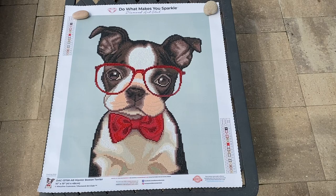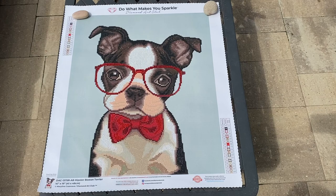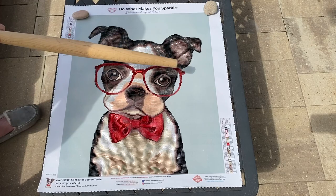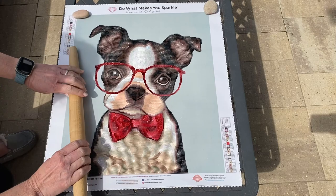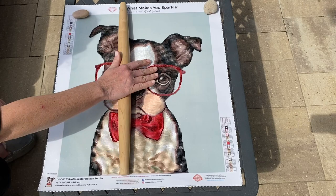It means something to me because I do have two Bostons and I think they're the best dogs in the world. So what I normally do when I finish a painting is get a rolling pin and just roll over the painting — make sure there are no loose drills. I love to hear the popping and snapping if any aren't fully in place. I go one way then the other, and this also gives you an opportunity to check the painting and make sure you didn't miss any spots.